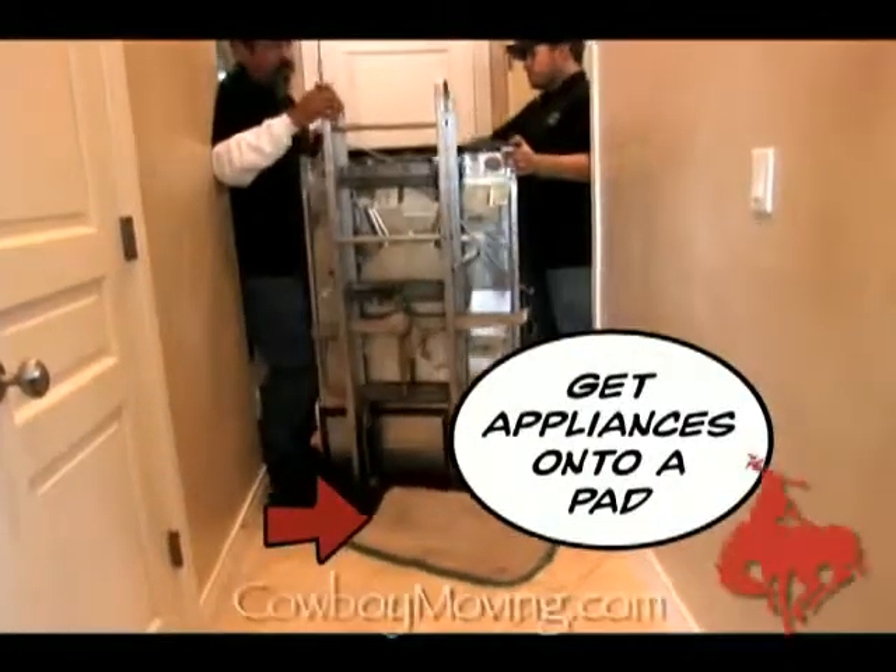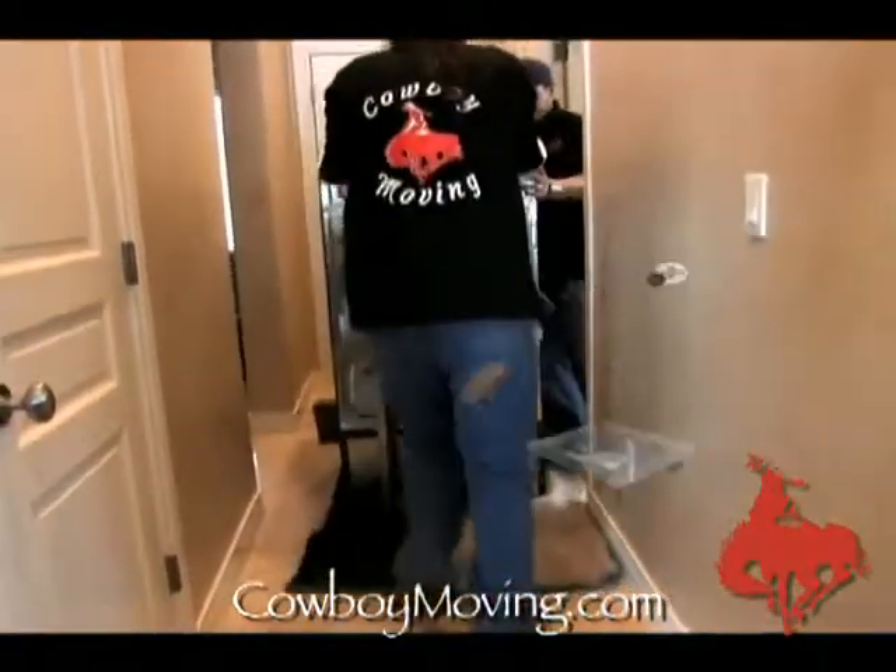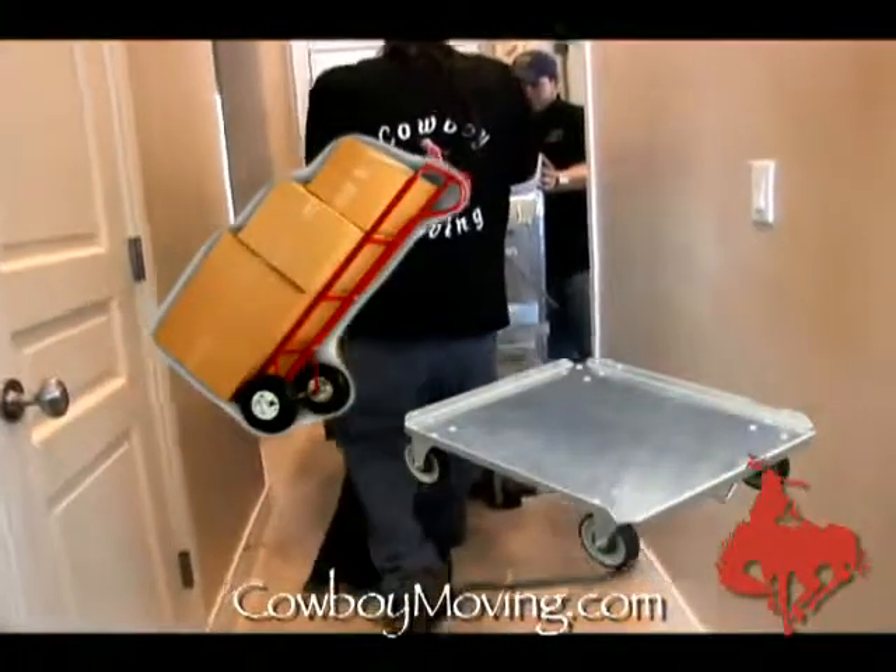You got it on a pad, spinning it. It's on a refrigerator dolly — not a box dolly, not a four-wheeler.